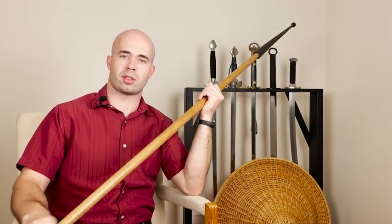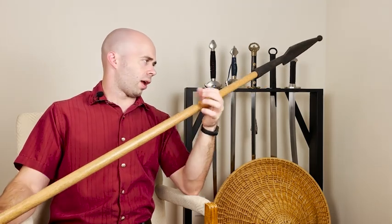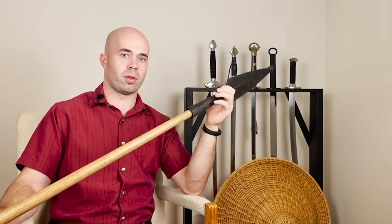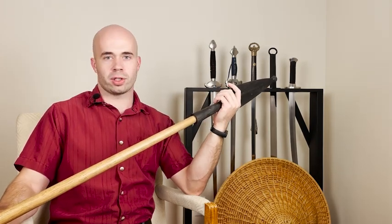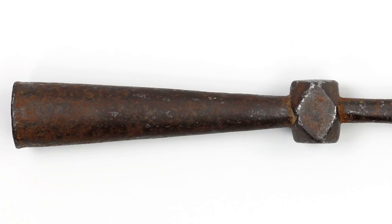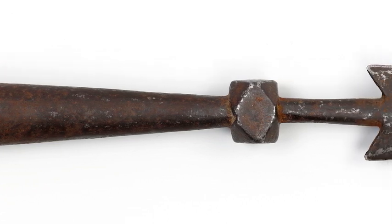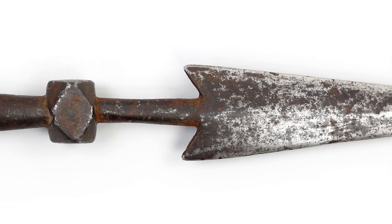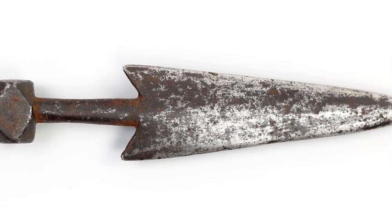Some depictions of the javelin actually show a second blade at the end. I planned on making a javelin with a sharp point and throwing it at some targets, but I ordered a pretty cheap spear point and it came bent, so I wasn't able to do that. I just threw on my sparring spearhead, which has the advantage that I can actually use it to throw at people. The main thing about the javelin is that it's supposed to be weighted towards the spearhead — this allows you to throw it, and it's the same weight distribution we find in modern Olympic javelin throwing.